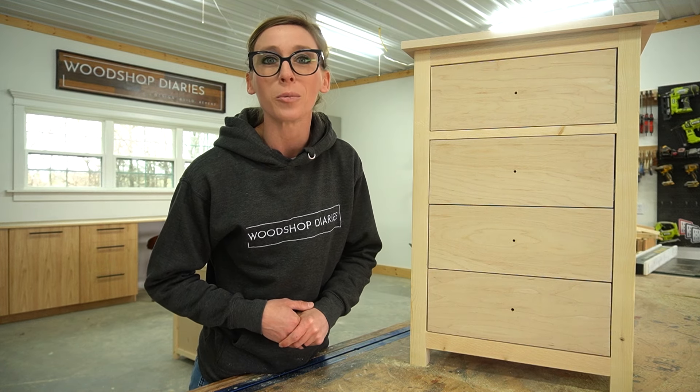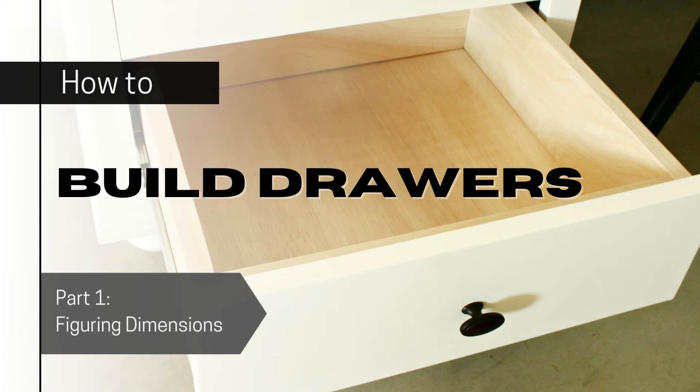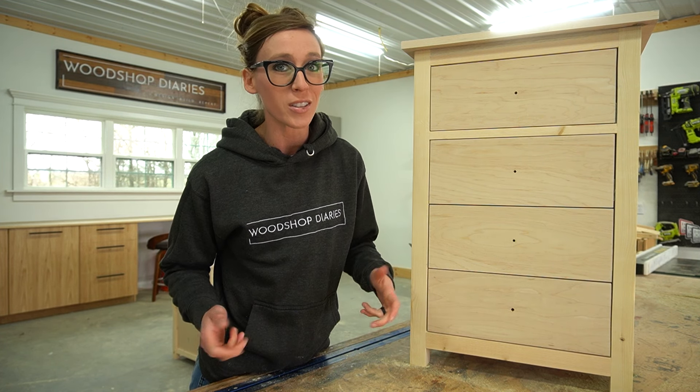Hey guys, it's Shara from Woodshop Diaries and welcome to part one of my drawer building series. The first step to adding drawers to any project is figuring out what size they need to be, so in this video we're going to discuss drawer dimensions and how to find them.